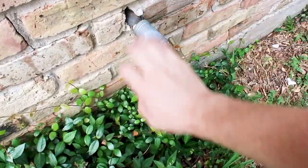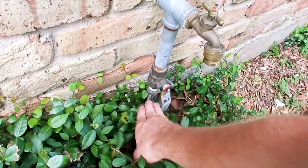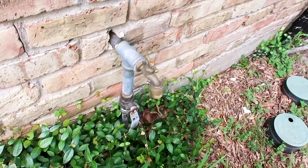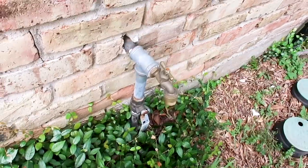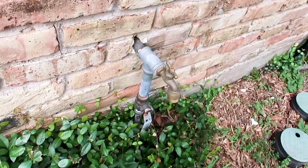We do have galvanized water lines and copper water lines here, so they've done some repairs in the past. They have a brass fitting in the middle, which is adequate, but with it having galvanized, we're going to spend some extra time in the attic to try to identify any water leaks that may be occurring.